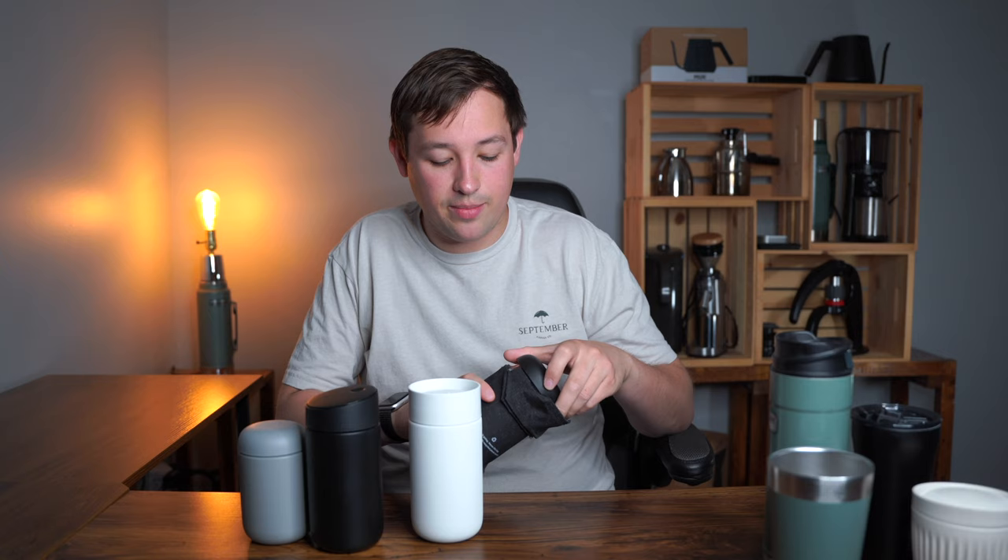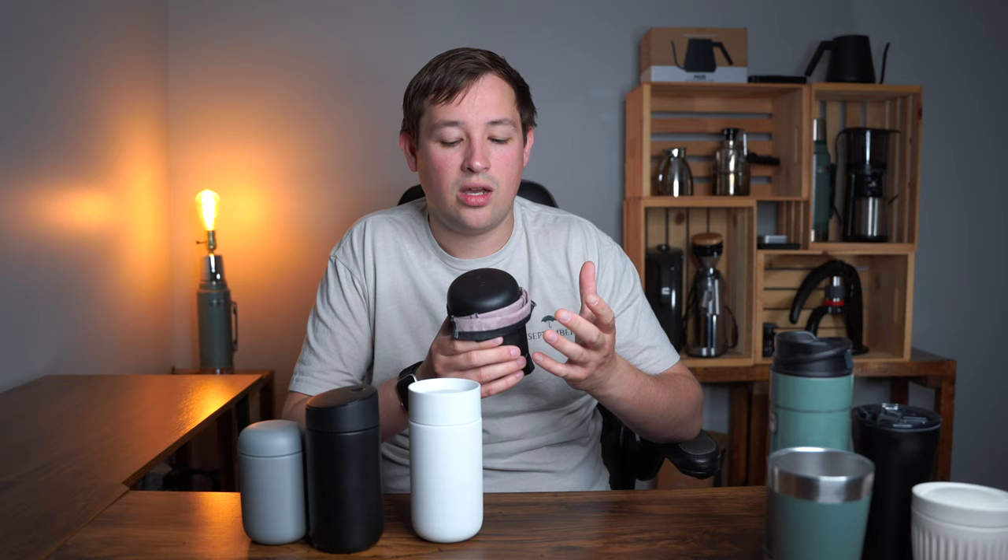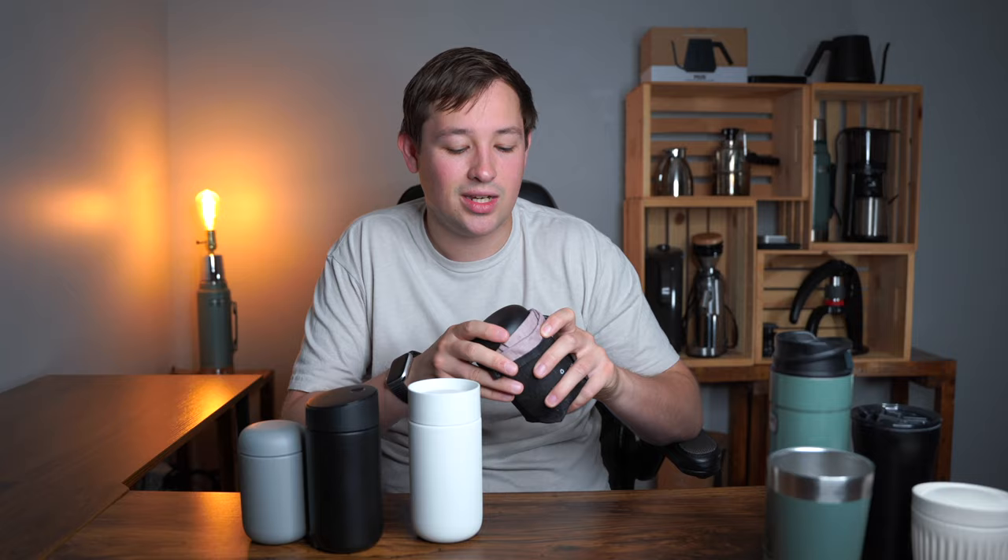Moving on to the Fellow lineup — there are four Fellows here. The Fellow Carter comes with a little bag and is 12 or 16 ounces; you have to unscrew the lid to drink from it. This is basically for when you're traveling somewhere and then sitting down — you want a warm cup of coffee but you can remove the lid. It's like traveling to work and drinking your coffee at work, not in the car. It has a nice width to hold that feels like a traditional coffee cup even though it's insulated, with ceramic coating inside. But because of how non-versatile it is, I wouldn't choose it.